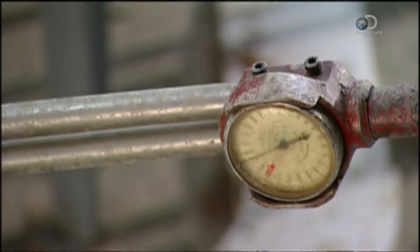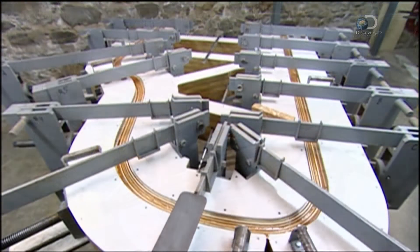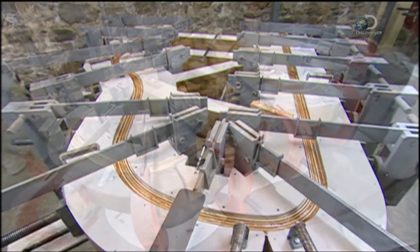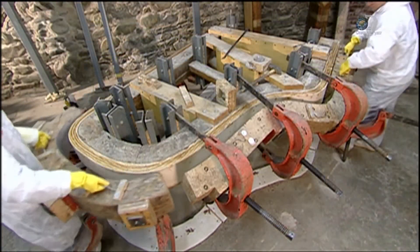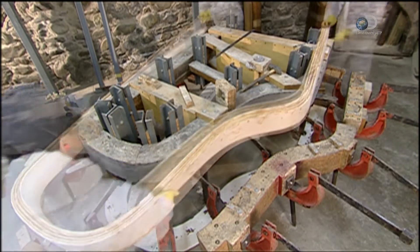The pressure on the layers is measured with a torque wrench. Steel arms reach across the wood, holding the shape while the glue dries. After 24 hours, workers loosen the machine's grip, and the rim now holds its contour.